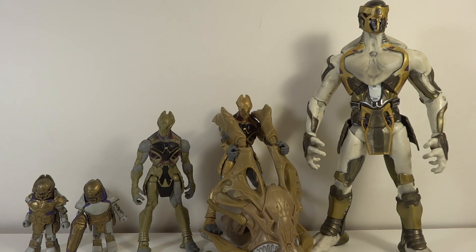Then we move up to the Diamond Select one. This is perfect — it is a foot soldier and it has all the aspects of a foot soldier. It looks fantastic and I'm really happy with it.